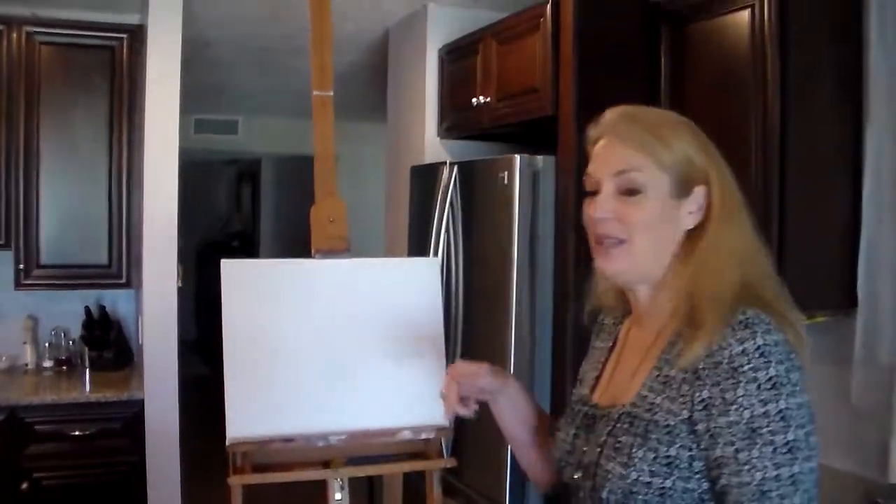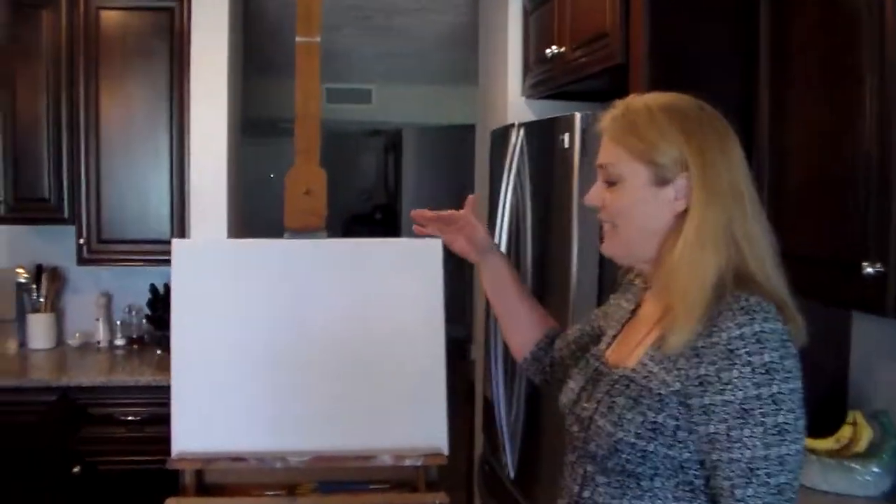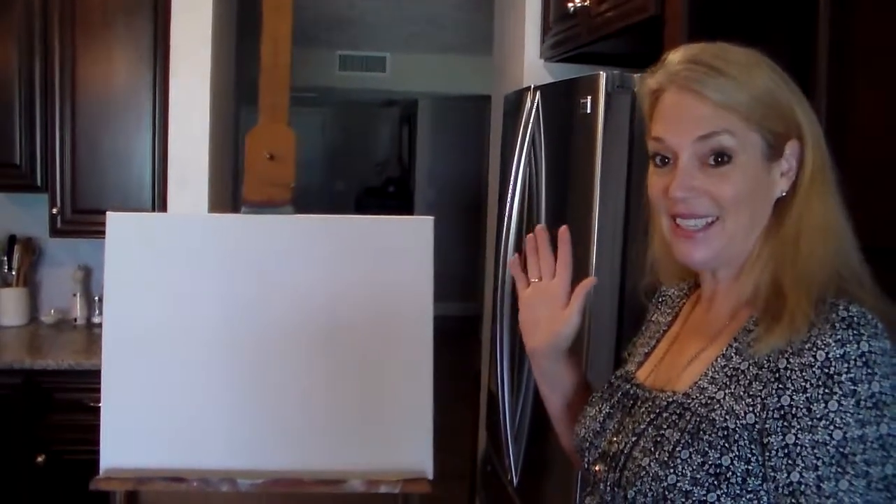I'm Joan Crane with Suncoast Art Academy and today we are going to work on a landscape and we're going to take this blank canvas and turn it into a beautiful painting today.